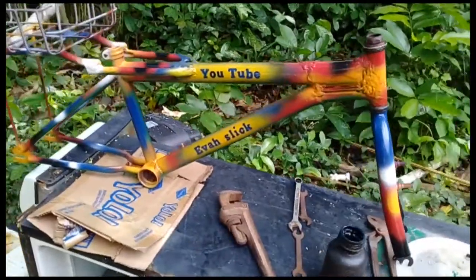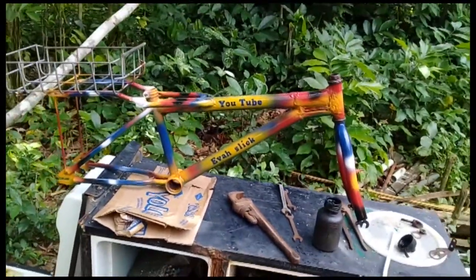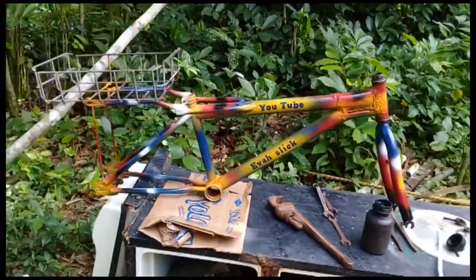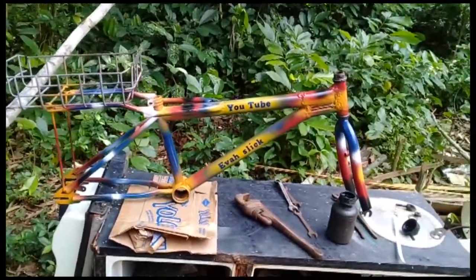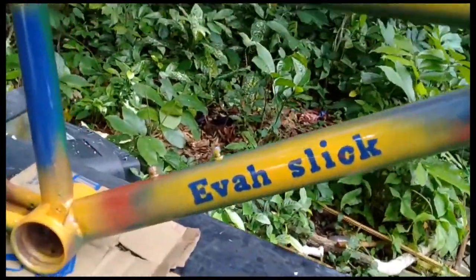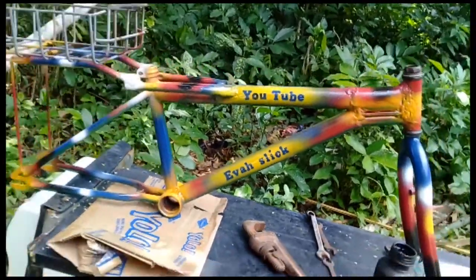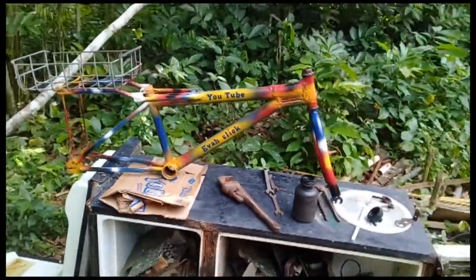It's all about inside the garage, yeah man. Setting up the BMX bicycle. It's all about Ever Slick, ever slick, you know what I mean? Yeah, inside the garage, my people.